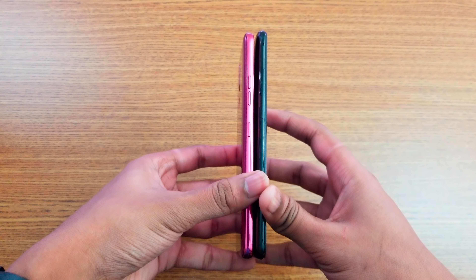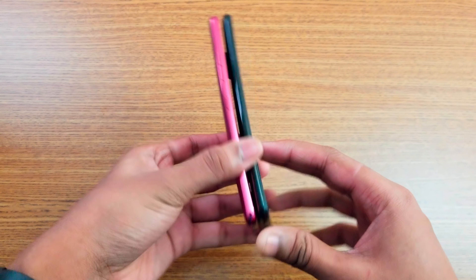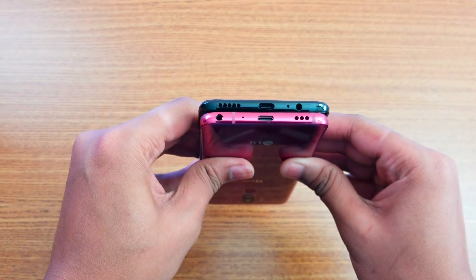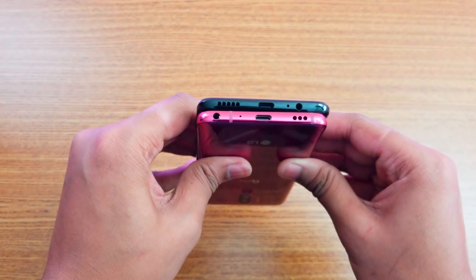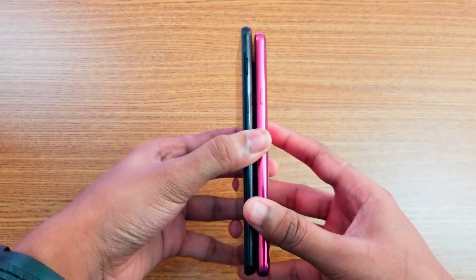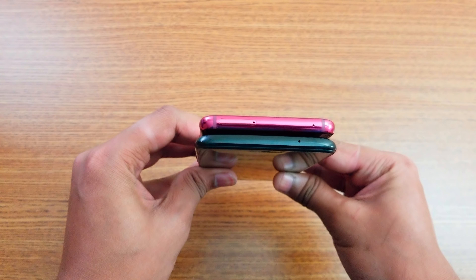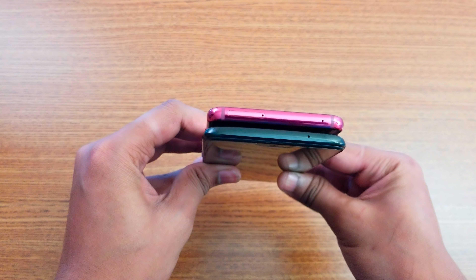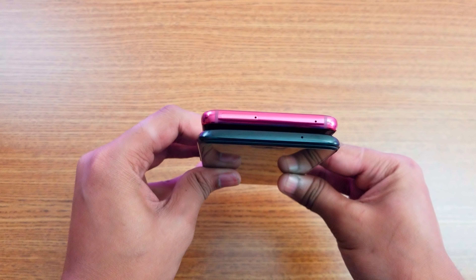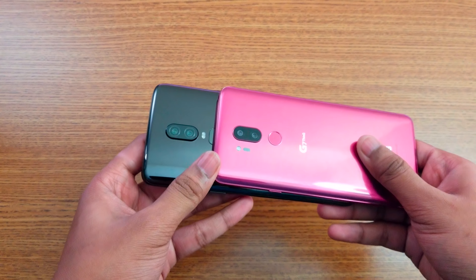As you can see, we have volume up and down on both. We have a dual nano SIM tray, plus an AI assistant for Google. On the bottom, both have USB Type-C for charging, a speaker, microphone, headphone jack, and antenna lines on the LG G7. On the side, we have a mute slider on the OnePlus. On top, we have a microphone on both, and a dual nano SIM tray plus microSD card tray on the LG G7.